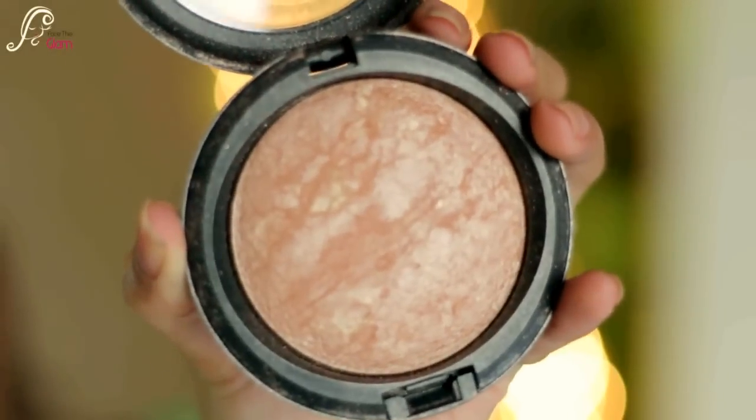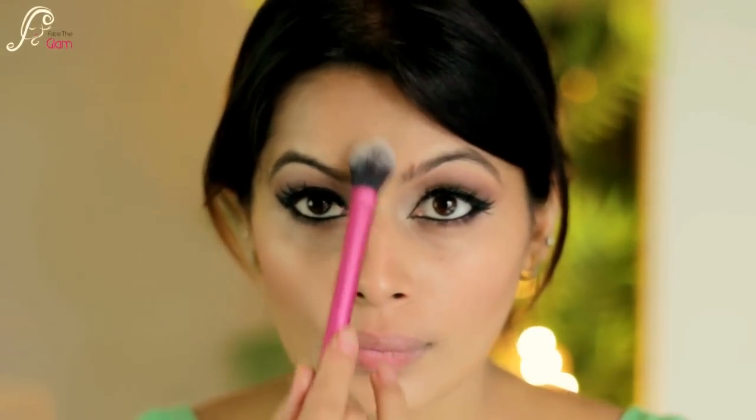For the highlighter I'm using MAC Soft and Gentle, and I will be applying it to the highest points of my cheekbone area, my nose, my forehead, and a little bit on my chin as well.